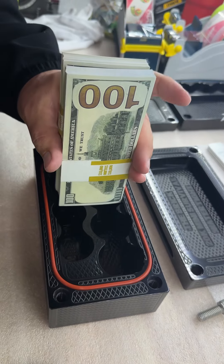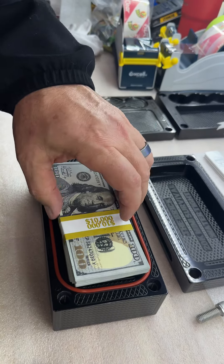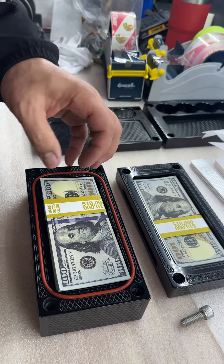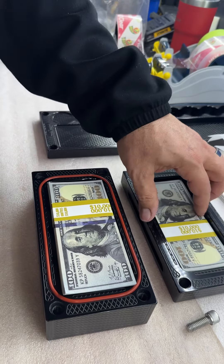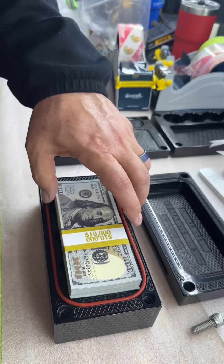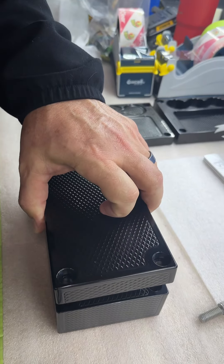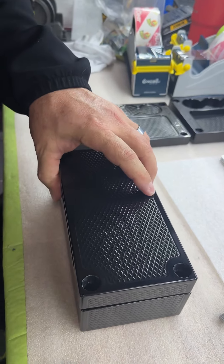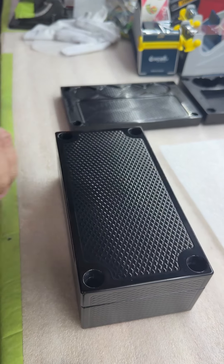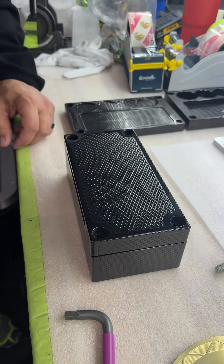Let me show you with the cash. Here's 20 cakes. You've got to get it straight. So you put 20 bands here. The lid recesses right down over it. You bolt it down, and your money and your gold are safe right there. So let me know what you think — we'll get this thing shipped out to you today.